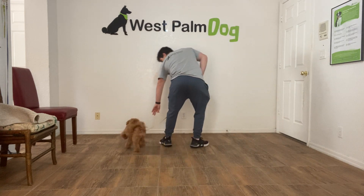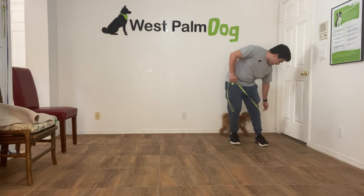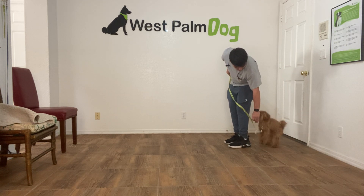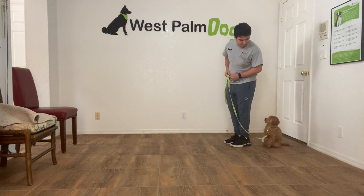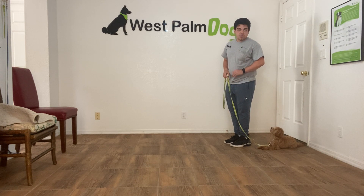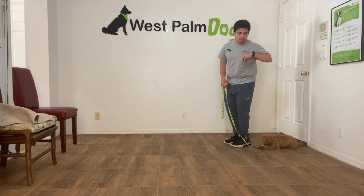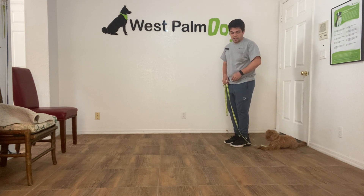Come on Mila. Very good. So with my foot I'm going to lure Mila. You are too far. Mila sit. Mila down. Good girl. Usually for dogs it's very difficult to do the commands we're asking when they're by our side.